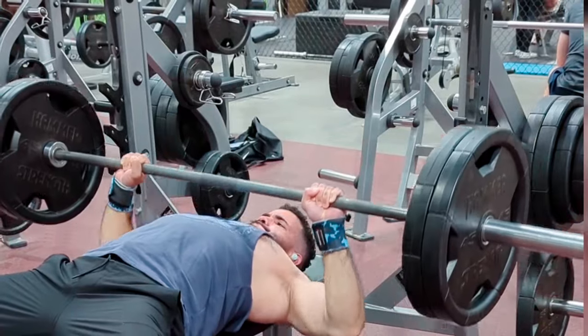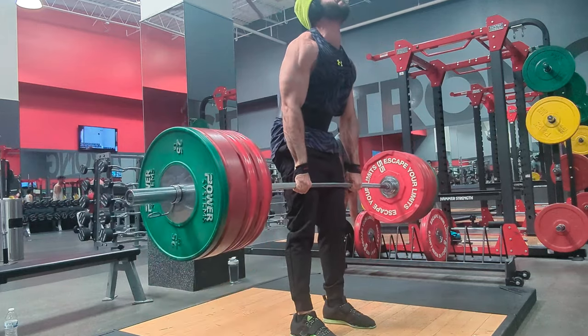In the fitness industry there are many things you can accomplish — you can bench 225, deadlift 400 pounds, squat 300 pounds. But today I'm going to be attempting my next milestone, which is deadlifting 450 pounds. And since it's my birthday, I'm hopefully going to hit it, so stick around to find out.